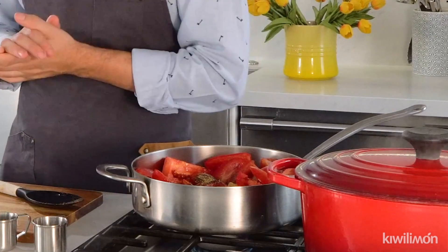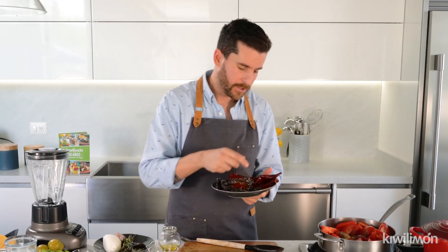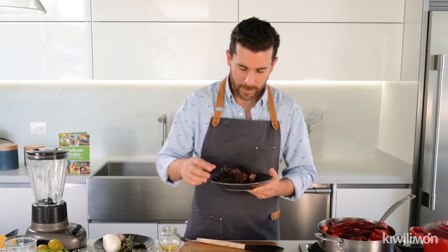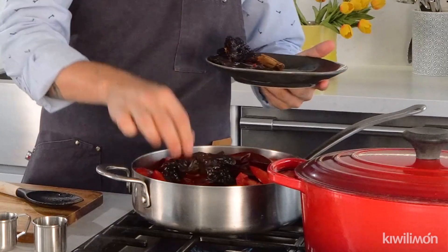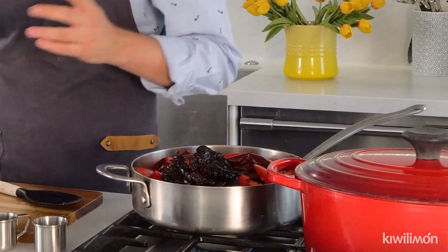And we're gonna cook everything with the chiles. We have right here different kinds of chiles. We have chile guajillo, so let's put all the chile guajillo. We have chile de arbol, and chile ancho. So let's put all the chiles in the saucepan and let's cook for four or five minutes more.